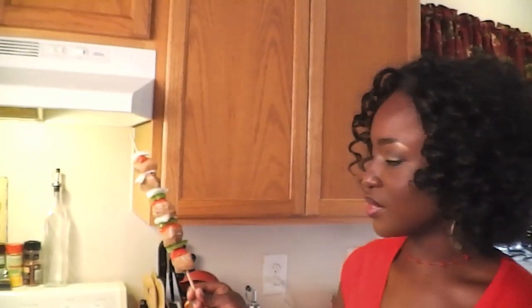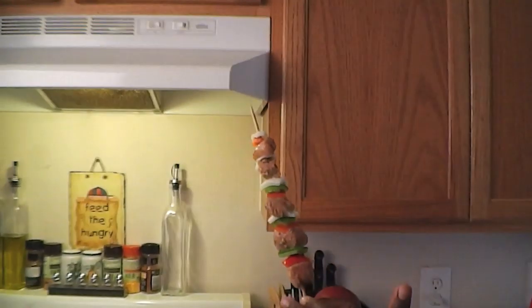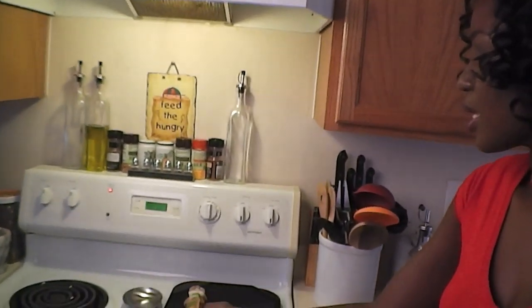Right before the break I was assembling the mishkakis, or chicken kebabs, and this is what they look like when they're all assembled — you can see the beautiful colors. We have the chicken, red pepper, green pepper, and onions in that order. Now I have my grill pan heating up on medium heat and I'm going to start putting the mishkakis on the grill.